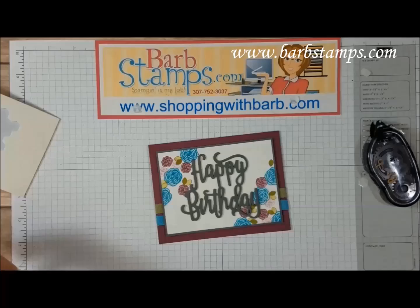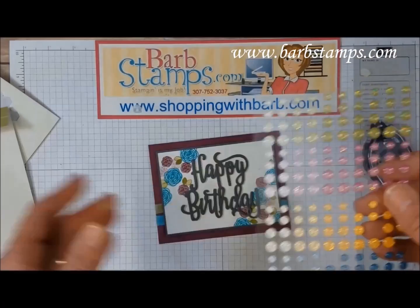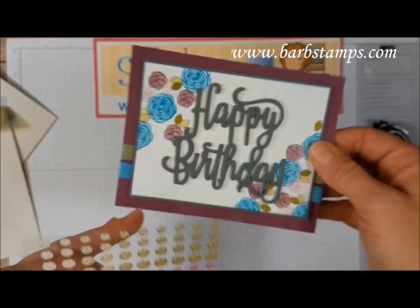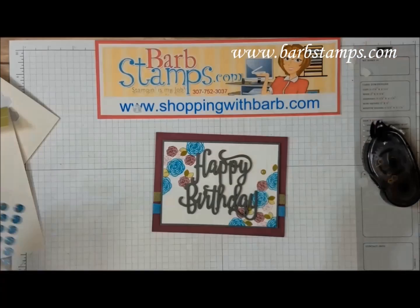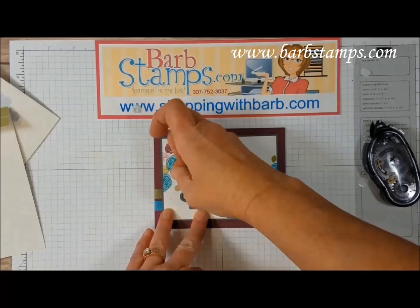The final thing I wanted to add was some of our new glitter enamel dots. Can you see the sparkle you get in these things? It is amazing. We're going to use some of the Old Olive ones. I have a tiny little spot of Bermuda Bay ink there — well, it's not going to be there for long because we're just going to cover it up with some of these fancy things. I'm just going to throw a couple randomly here and there. Oh no, that's too far away — I think I can pick it off. Nope, I can't. So that's where it's going to stay.